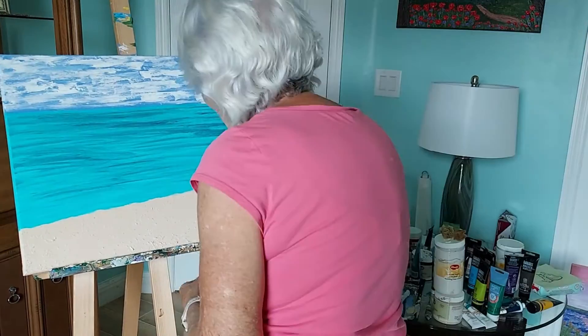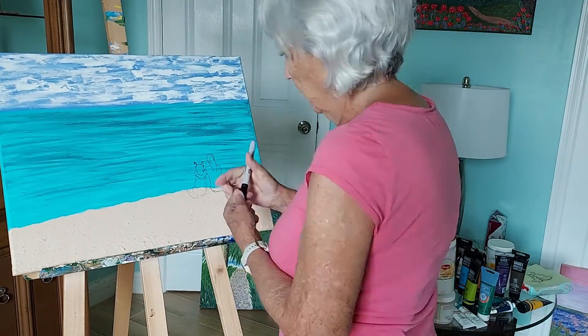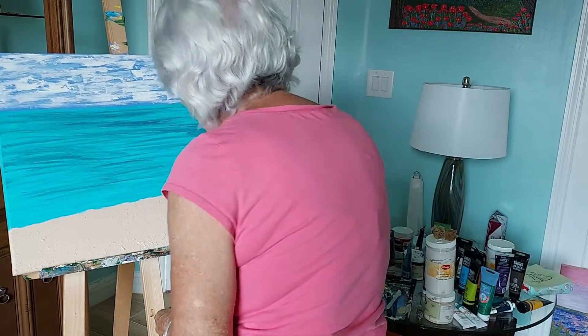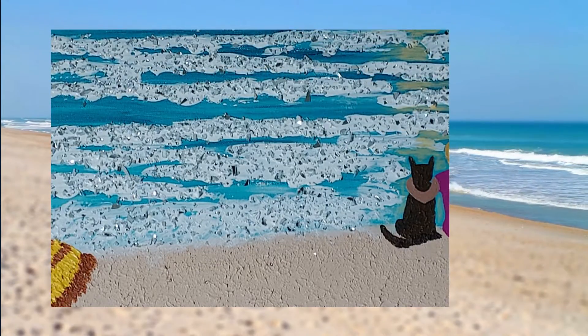Now to the girl and her dog. I'll admit that I prefer to sketch my subjects first on tissue paper and then press the tissue to the painting and outline with marker. Finally, I paint in the colors.